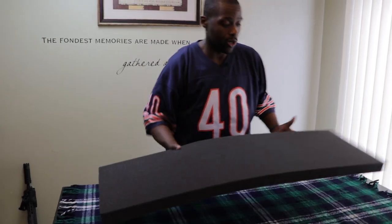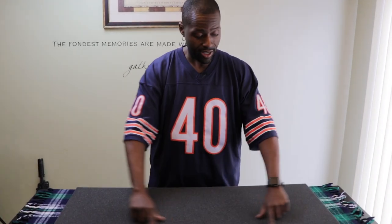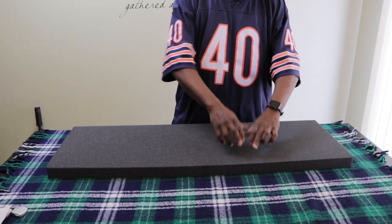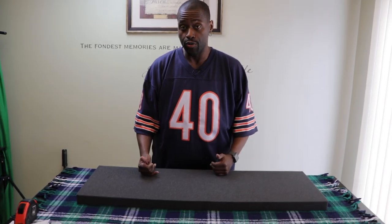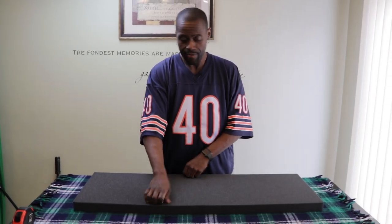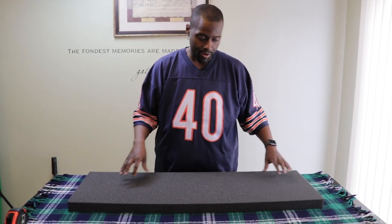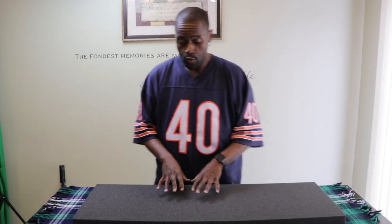One of the first things you want to do with this foam is outline it — just a rectangle or the outer shape. You want to put about an inch of a chalk outline so that you know you won't go past that. The reason is that when you're moving items in and out of the foam, if the cut is really close to the edge, the foam will begin to fray. So we want to go about an inch in, and I've got my tape measure and a piece of chalk.